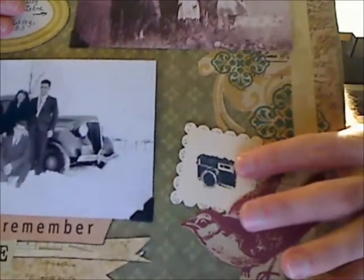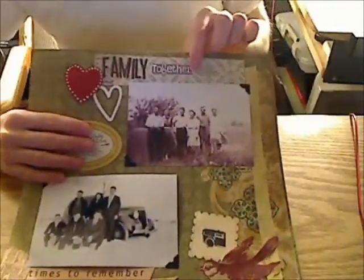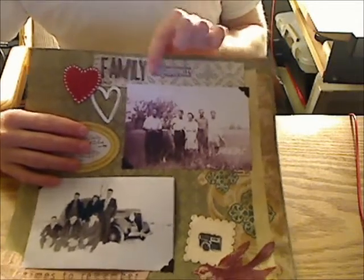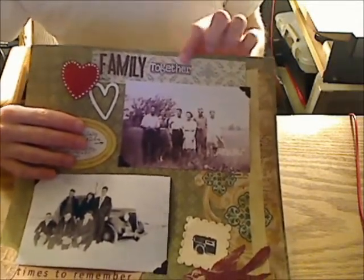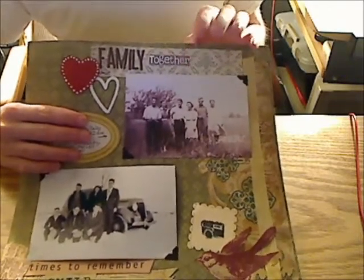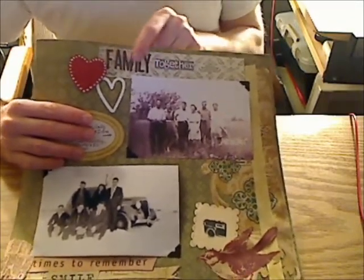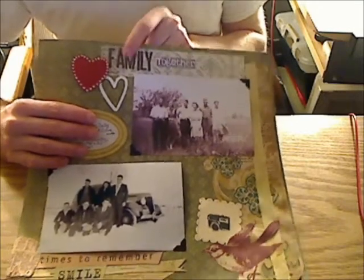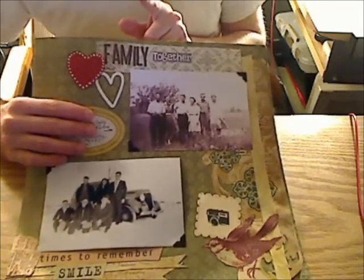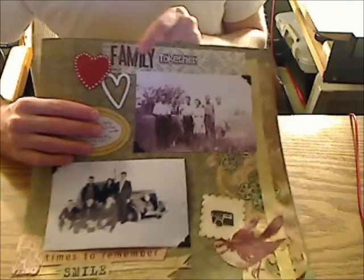I stamped a camera — it's from the Maggie Holmes Stamp Collection. The stickers right here — I spelled these out together. This is from the White, Navy, and Mint Studio Calico stickers. And these little brown stickers are from the Jelly Bean Soup sticker pack — I think it's called Fudge Brown.